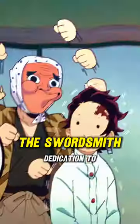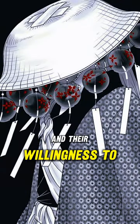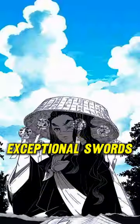The mask is a symbol of the swordsmiths' dedication to their craft, and their willingness to endure hardships to create exceptional swords.